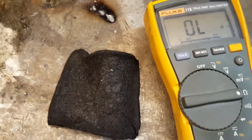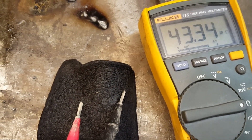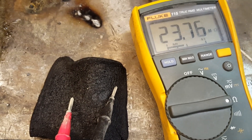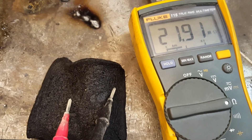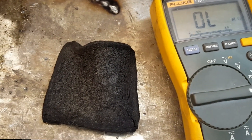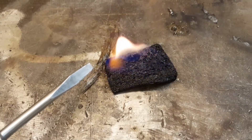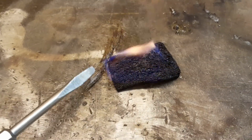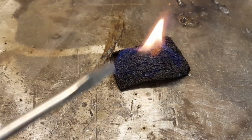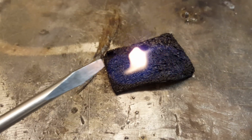I pulled out the DMM to check the resistance and it is conductive, but very, very high resistance — in the mega ohms. I would have thought because it's carbon it would be just like graphite and be a good conductor, but it's not. It's a terrible conductor. This carbon foam is an amazing material.